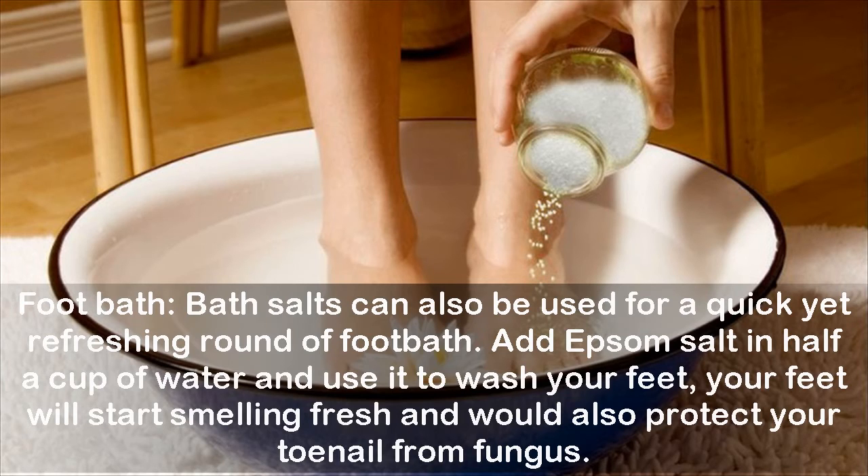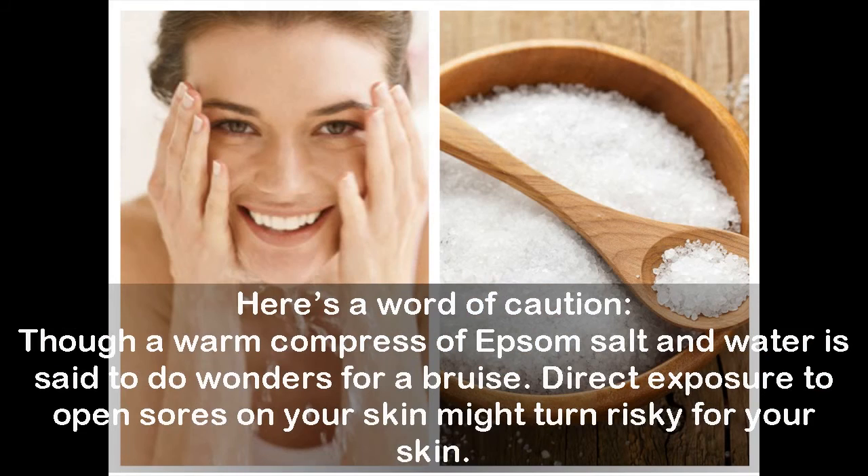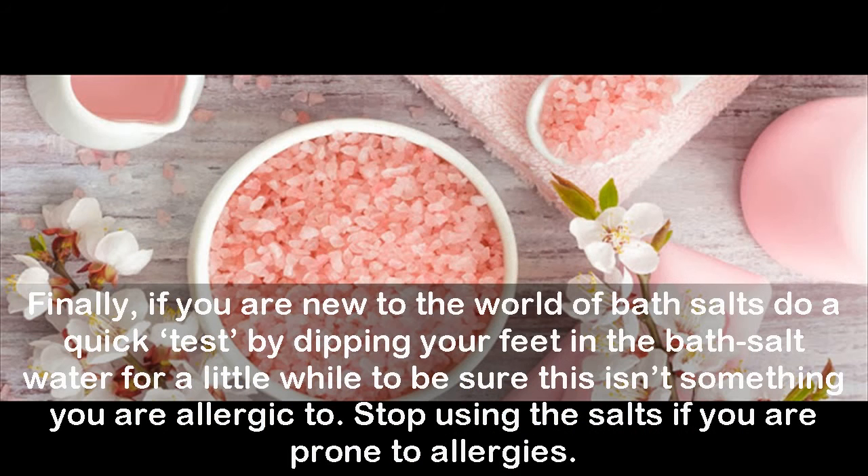Here's a word of caution: a warm compress of Epsom salt and water is said to do wonders for a bruise, but direct exposure to open sores on your skin might turn risky. Finally, if you are new to the world of bath salts, do a quick test by dipping your feet in the bath salt water for a little while to be sure you are not allergic. Stop using the salts if you are prone to allergies.